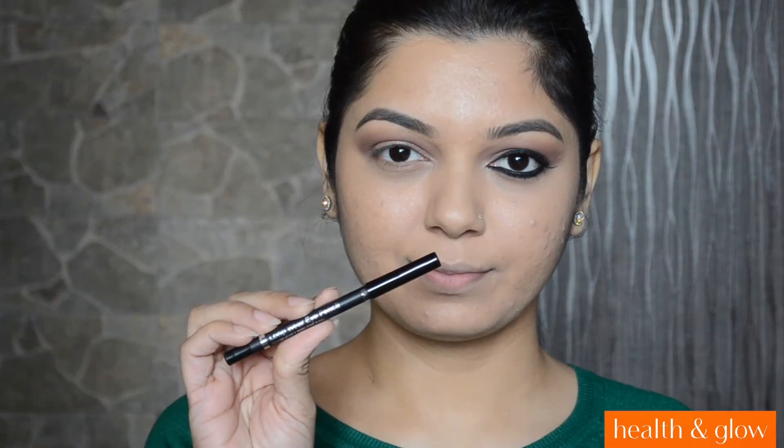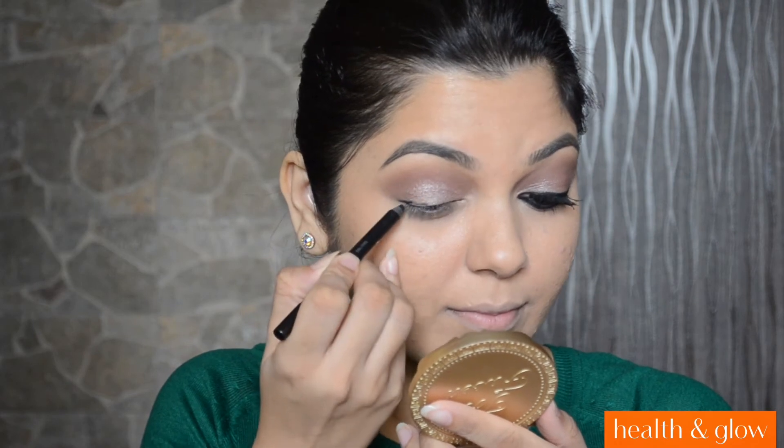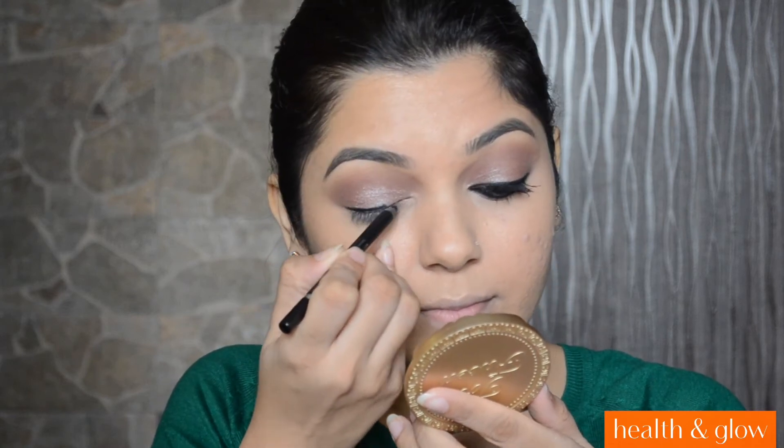Now I will be going in with the Faces Longwear Eye Pencil. And I am going to apply this on my upper lash line, on my lower lash line, as well as on my waterline. And with the same pencil, I am also going to tightline my eye.